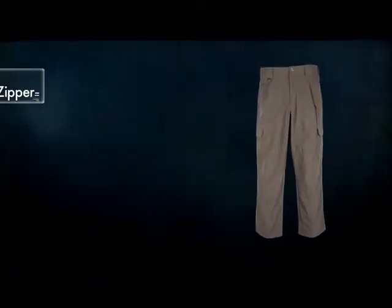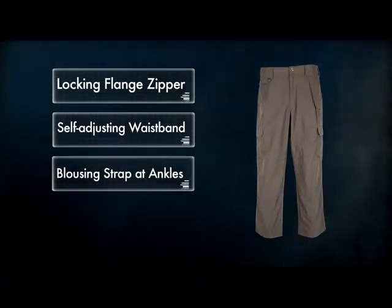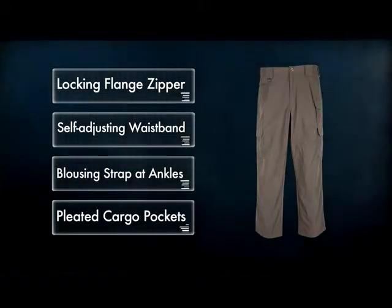Similar to the 5.11 Tactical Pant, the TacLite offers a locking flange zipper, self-adjusting waistband, blousing strap access at the ankles, and pleated cargo pockets at each thigh.